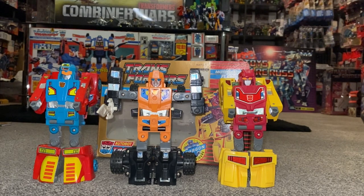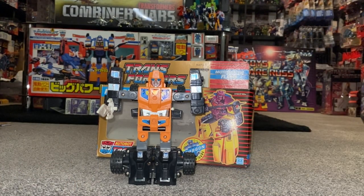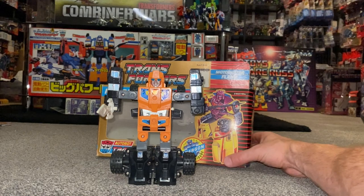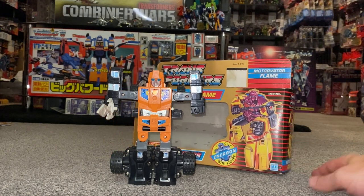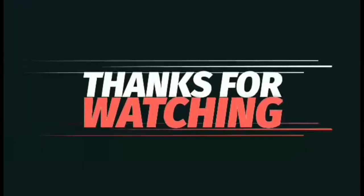I hope you enjoyed looking at this particular figure. If you want to see videos on any of the others including the Japanese ones, just type 'Road Caesar' or 'European exclusives' into the search bar on this channel and you'll be able to find them. In the meantime I hope you found this interesting — let me know what you thought in the comments, and please take care, thanks for watching.